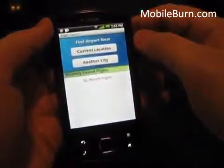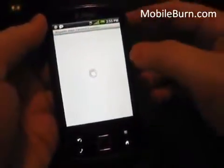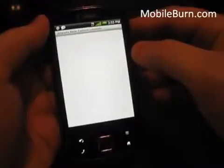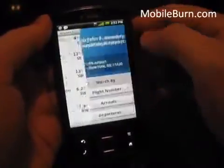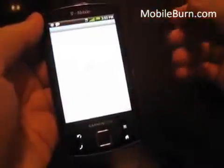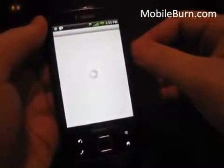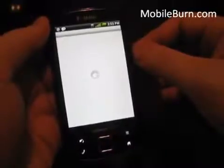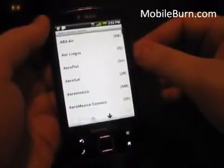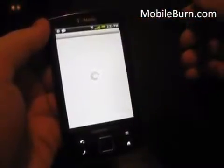There's a Flight Status application. You can find an airport near your city — I'm in New York so we'll go with JFK — then you can search by flight number, arrivals, departures, and by airline to see how they're doing today.